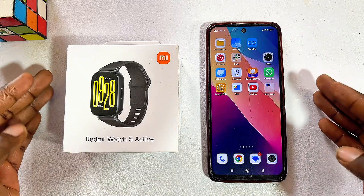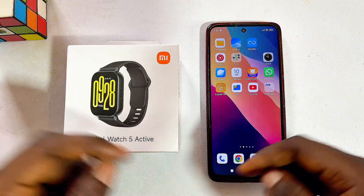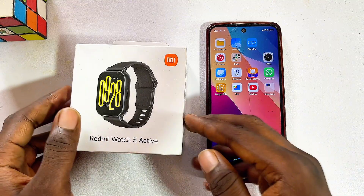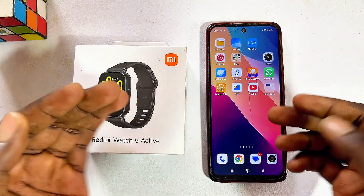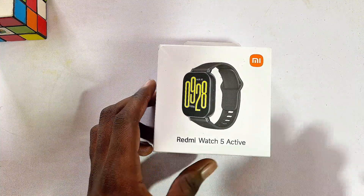In this video I will show you how to connect and set up your Redmi Watch 5 Active with your phone. I have a brand new Redmi Watch 5 Active and I will be unboxing it and setting it up with my mobile phone. Whether you have an Android or an iPhone, this is going to work perfectly well for you. Now let's go ahead and unbox the Redmi Watch 5 Active.